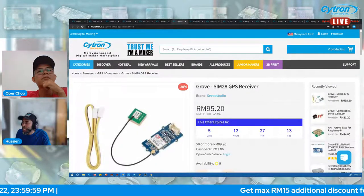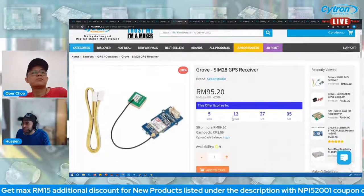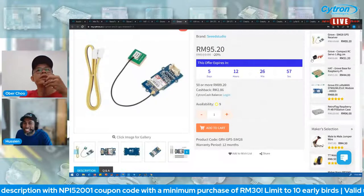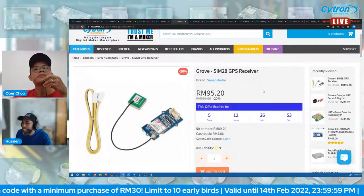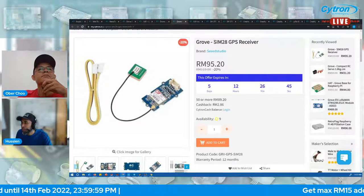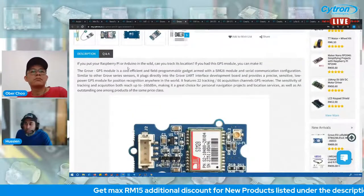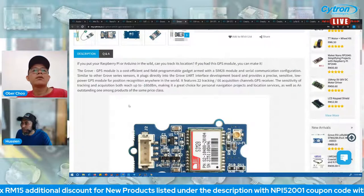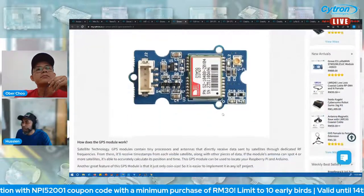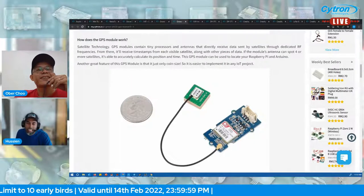Let's move to the Grove SIM28 GPS receiver module. It's a Grove-based GPS module using the SIM28 receiver. The product page shows it has an external ceramic antenna — unlike typical GPS modules with large chunky antennas.